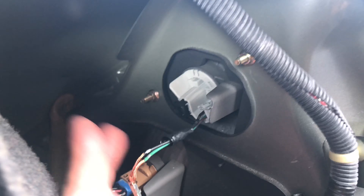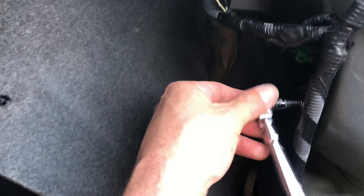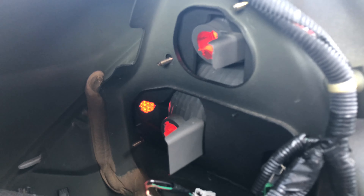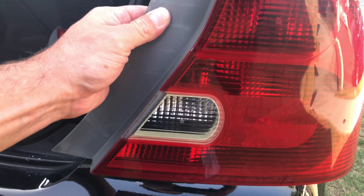First thing you want to do is pop the trunk. You're going to start by removing this panel here — get a fastener clip remover tool and just pop that out. Then there are only four bolts that you need to remove: one, two, three, and four. They're eight millimeter, so grab your eight millimeter socket and ratchet. After you remove those four eight millimeter bolts, all you do is disconnect the sockets — turn them counterclockwise. You have four of them on a 2001, 2002, and 2003 Honda Civic Coupe, but on the 2004 and 2005 Honda Civic Coupe there are only three.